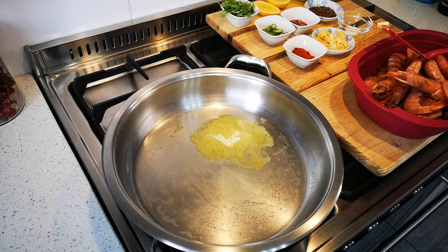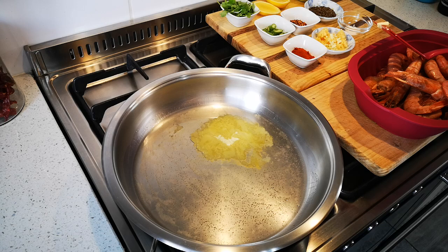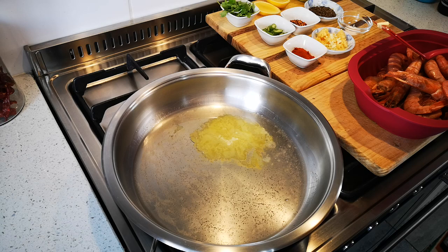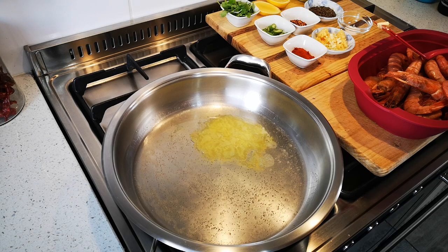Hello everyone, today I'm making garlic and chili prawns with some spring onion rice. Let's start, and thank you everyone for the well wishes with my foot — it is a bit better so I'm good. Also, please go to Eating with Gel and subscribe — she would love to reach her thousand-mark subscribers so she can get monetized on YouTube.